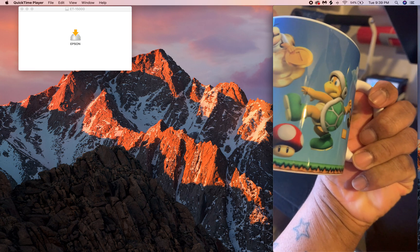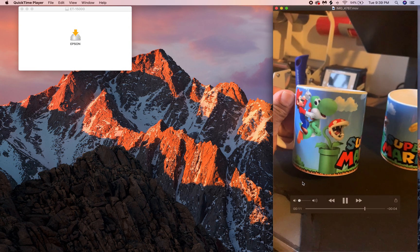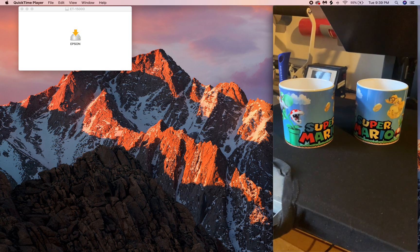There are a couple things that you need to do to get all of your colors right. Just a note: I'm using the Epson EcoTank 15000 along with Cosmos Inc. and A-Sub 125 paper.